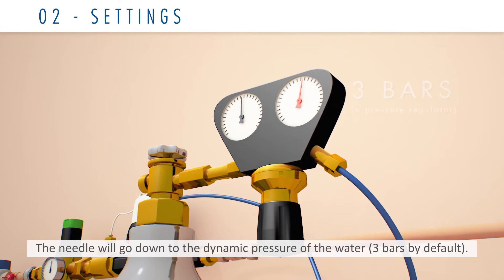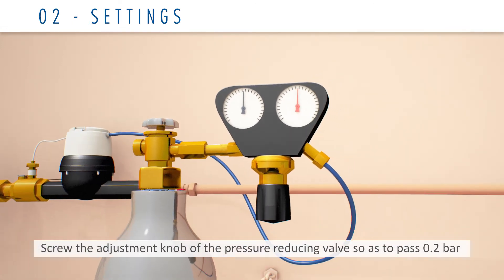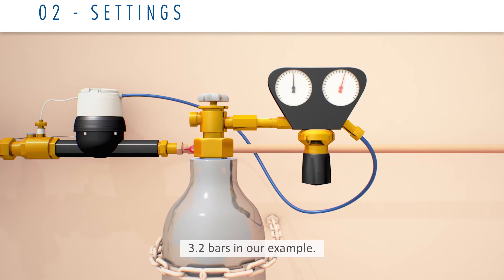The needle will go down to the dynamic pressure of the water — 3 bars by default. Screw the adjustment knob of the pressure reducing valve so as to pass 0.2 bar above the dynamic pressure of the water. In this example, 3.2 bars.